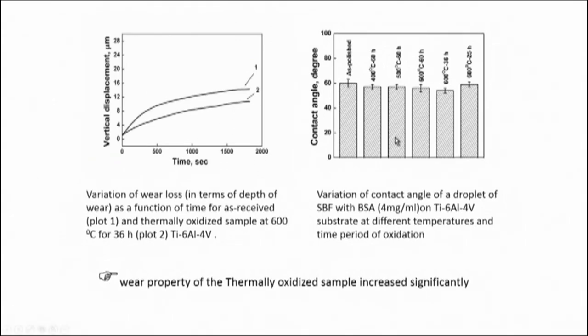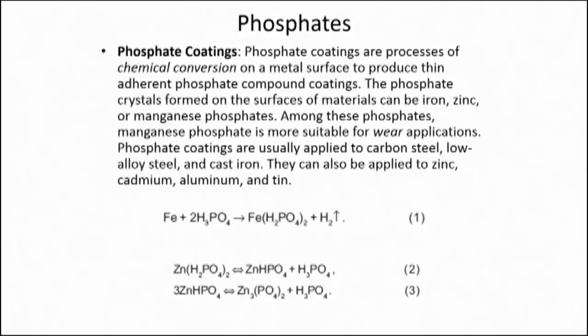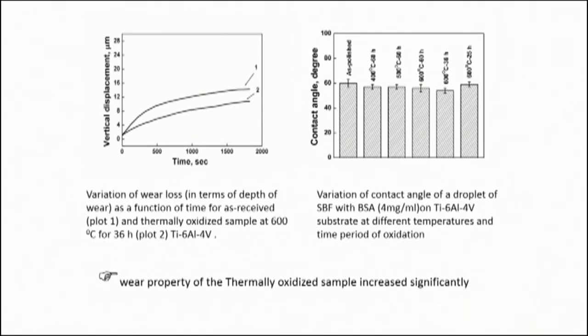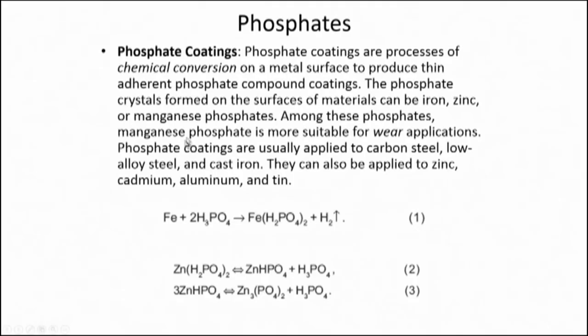Wettability was evaluated and found to be not much changed — it was more or less the same as that of the as-polished surface. However, there is enhancement of wear resistance property for oxidation at both 500 and 600 degrees Celsius. Thermal oxidation is another way of converting the surface of metallic materials to its oxide, improving wear resistance, scratch resistance, and abrasive wear resistance, as well as corrosion resistance because it acts as a passive layer when full surface coverage is achieved. It is very important to optimize the process parameter to ensure full coverage and the desired results.